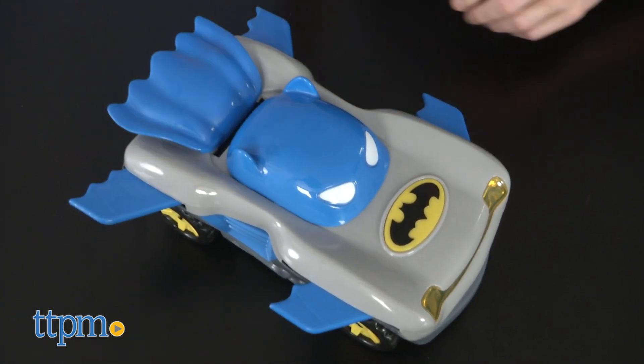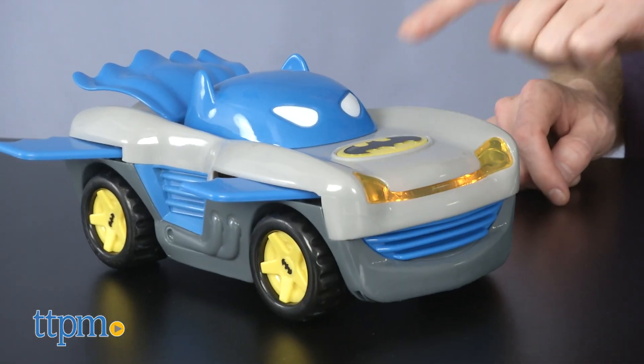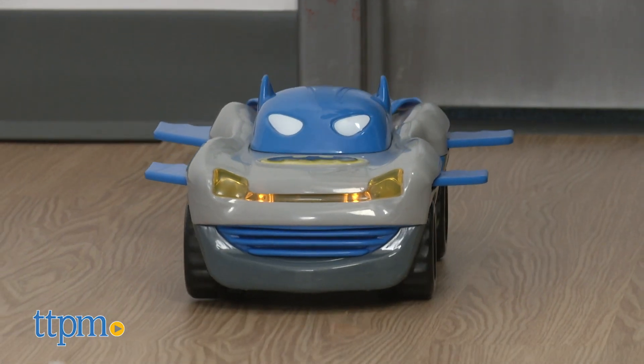Move the hood forward to spread the racer's wings and start the ignition. Push the Batman insignia to turn on the lights, play music, and put the Batmobile into high gear. To keep racing, push it again.